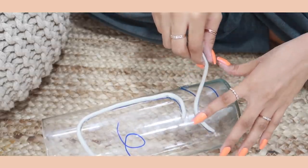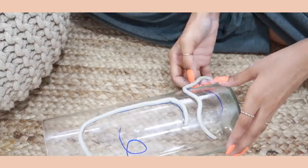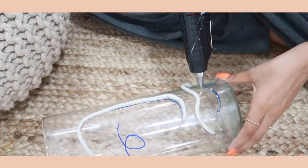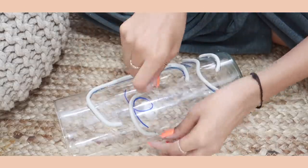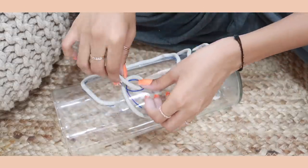Then go in with your paint — I used regular acrylic paint in white and painted the whole thing. If you want a more even finish you can use spray paint, which will make it look very polished and put together. And this is what the vase looks like — I personally really really like it.